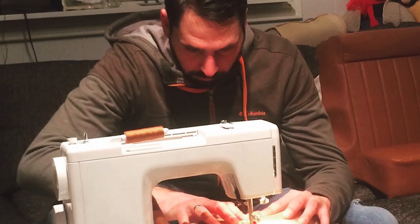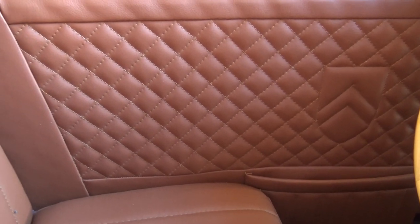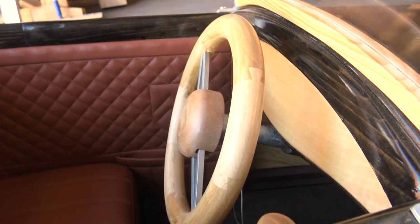The interior is my favorite part of the car. I sewed the upholstery myself — I sewed a cross diamond pattern on the door card with a pocket, and that logo is actually my family crest, not the Citroën chevrons. The seat itself has simple lines sewn through it to give it a bit of detail.